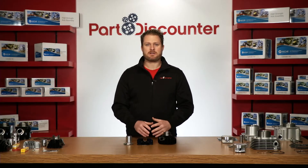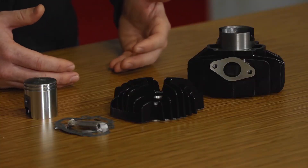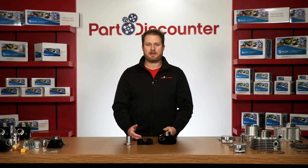Part Discounter sells more cylinder kits than just about every other online retailer for a reason. We provide quality products at affordable prices and get them to you fast. These kits are in stock and ready to ship right away. We're happy to offer second day delivery on nearly everything we sell, and if you need it faster, we've got you covered with next day rates starting as low as five bucks.